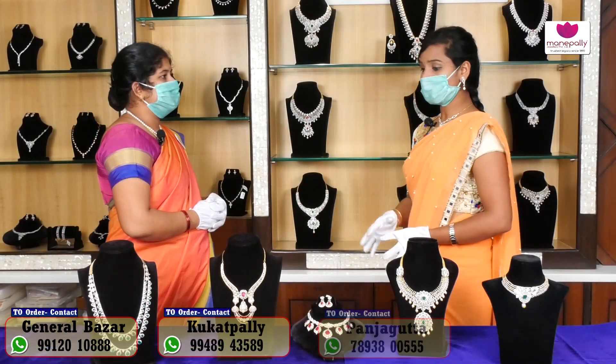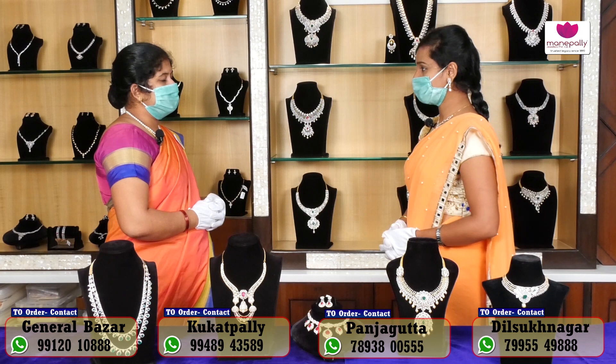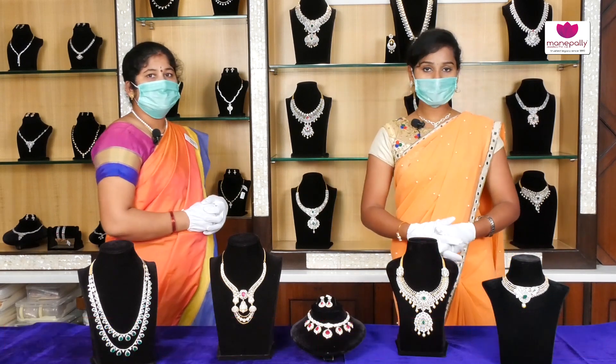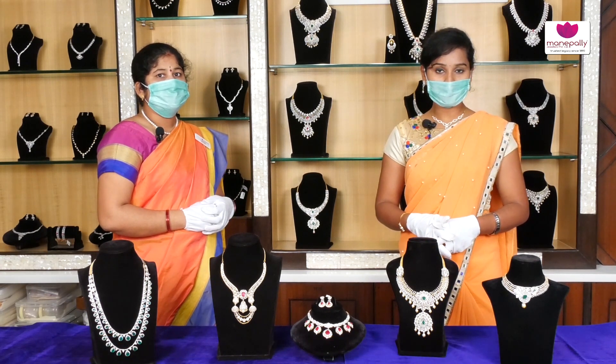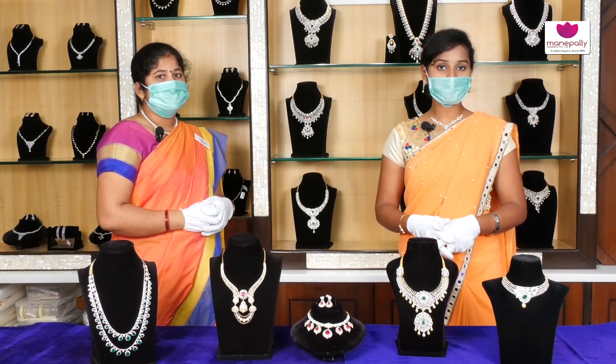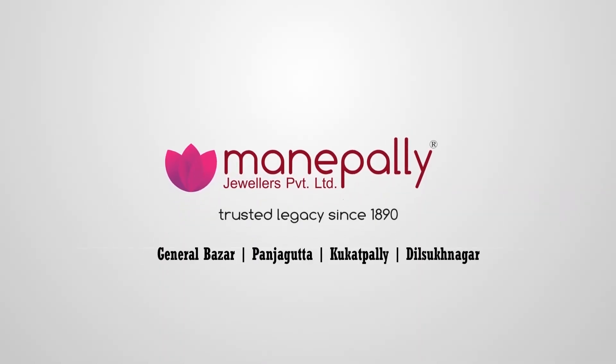Thank you so much for your collection. Thank you ma'am. Friends, we have a number of collections and latest designs available. Please visit our website, like and share our videos, and subscribe to our channel.